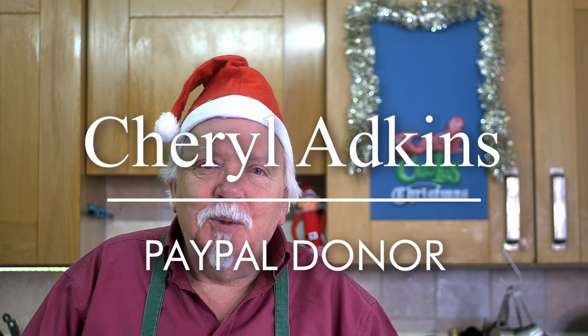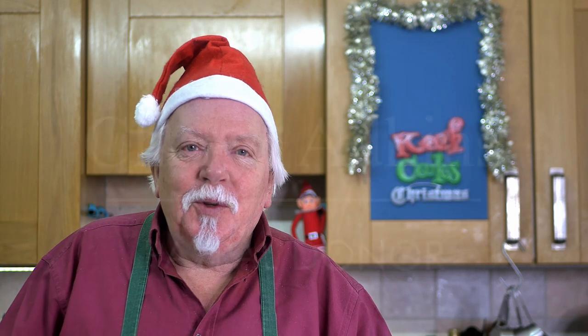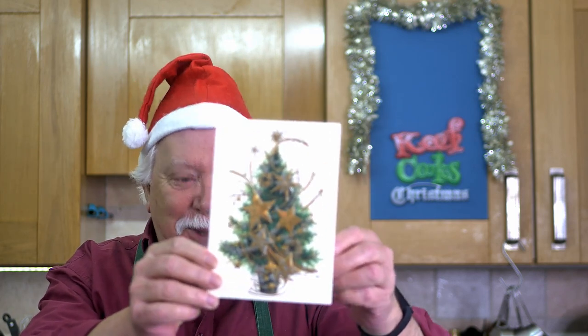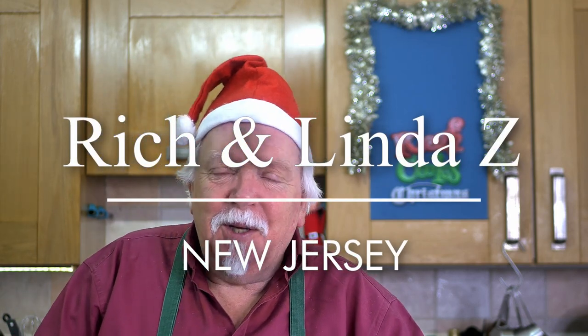A few shoutouts before we start. One for Cheryl Adkins who made a donation via PayPal — thank you, much appreciated. And also to a new Patreon fan, Karen Daly. I know Karen has been following Keef Cooks for quite a while, so that's very welcome, thank you. And also a Christmas card — this is a first — a beautiful Christmas card from Rich and Linda in New Jersey. I don't know how you've got my address but I've got yours now, so there you go. Happy Christmas.